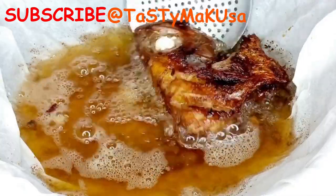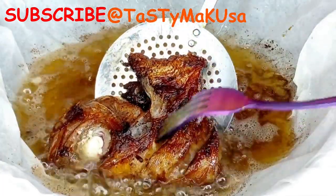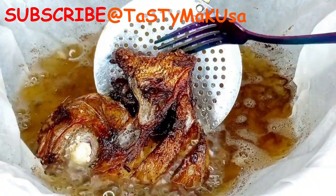I don't know if I should say this, but let me just say it for the sake of helping someone out there. For you to know the doneness of the fish — it's when the flesh starts to separate apart. That way you can remove it from the frying oil.